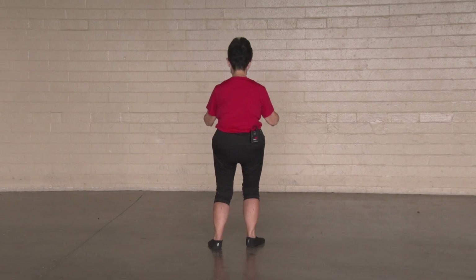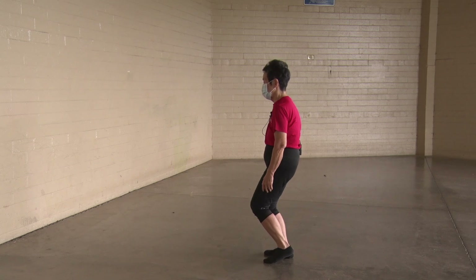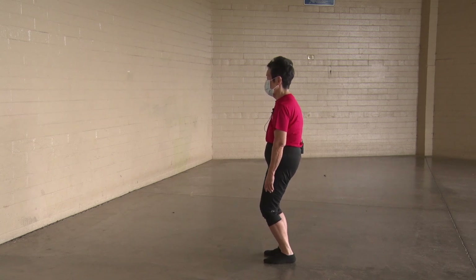Drop the shoulders, flex the knees, wrap around. Heel up, off the ground, toe down, heel down. Closing form.